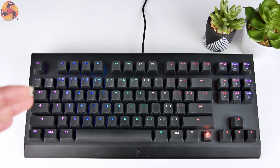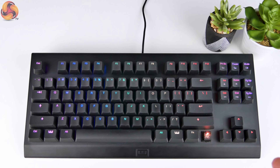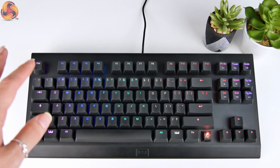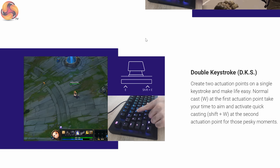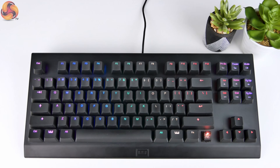Another cool thing you can do is have two actuation points on a single keystroke. Games that works with include something like League of Legends, where you have a normal cast and a quick cast. Rather than turning that setting on and off, you can have almost both settings at the same time — gently press the key to normal cast, and then smash the key down and it will quick cast. I haven't actually tried that out because it takes a little bit of setting up, but it looks really cool and they have a quick demo on their website.